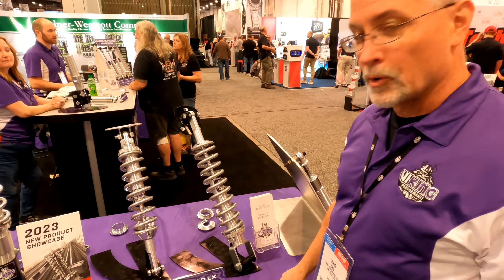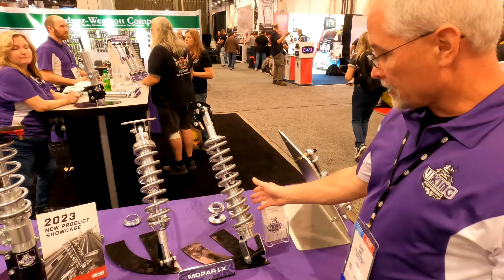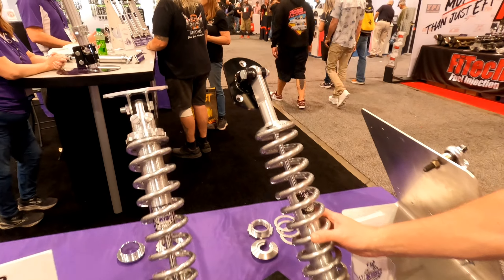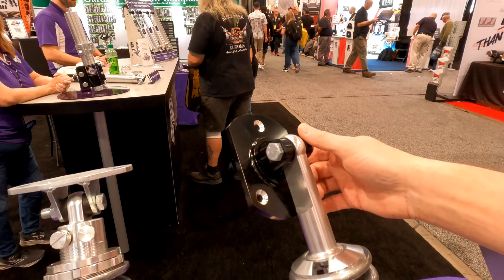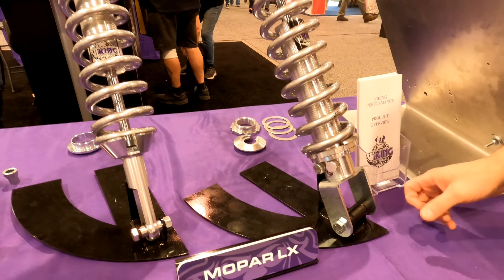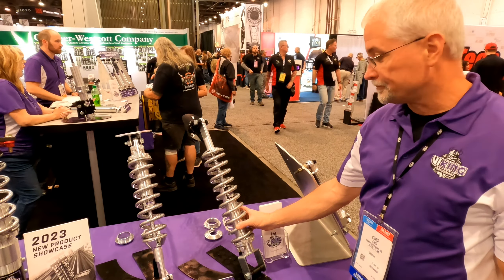We have a kit here for the Mopar LX platform. On the front we have a drag version, so it's a sway bar delete version, and on top we convert it to a two-eyelet style. We have different options available, whether it's double adjustable or triple adjustable, with different spring rates available based on the car and the setup.